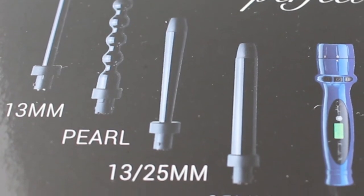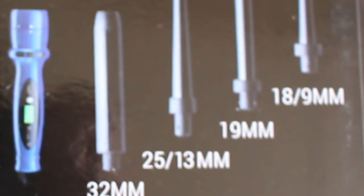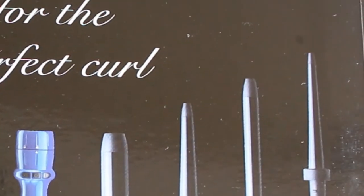It comes with the 13mm, the pearl, the 13 over 25mm, the 25mm, the 32mm, the 25 over 13mm, the 19mm, and the 18 over 9mm. So basically, it's a bunch of different options and it can be kind of overwhelming if you don't know what you're doing. I'm going to give you a quick little rundown to let you know how they work.